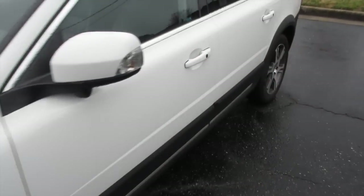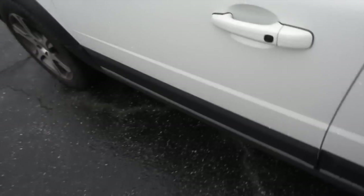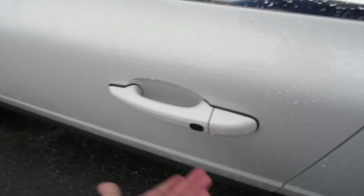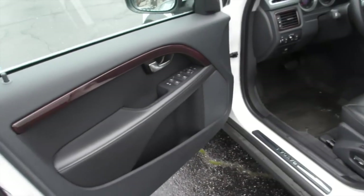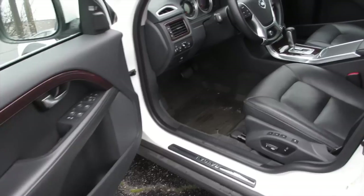The door has intelligent key access — all you have to do is come up to the door and push to lock, then to unlock just pull on the handle. Inside, this one has the soft black leather interior which is in very nice shape.